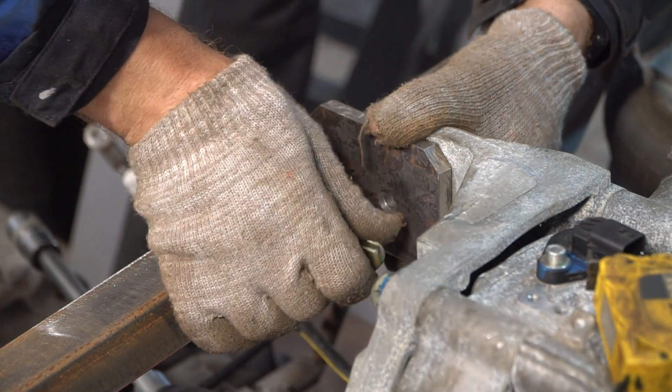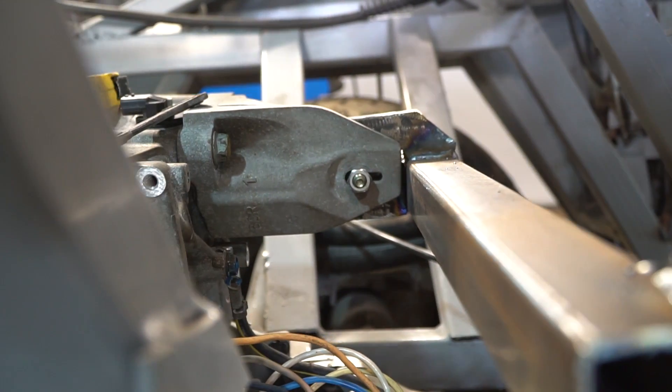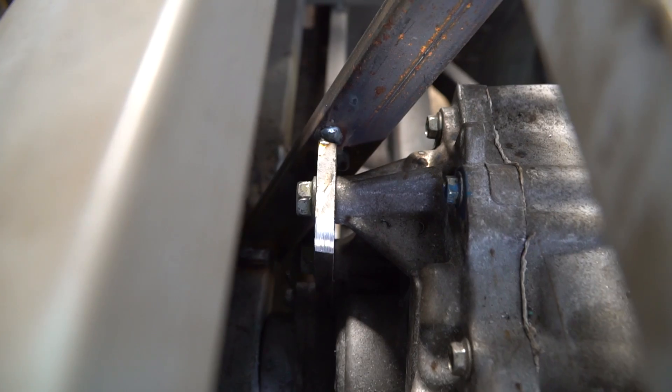I welded a tube at the back of the motor and welded a fixator to it for another attachment point. Just in case, I also made another mounting spot in front.